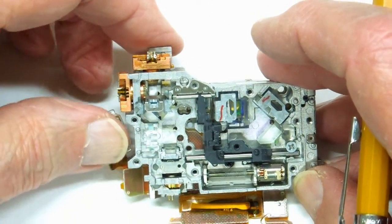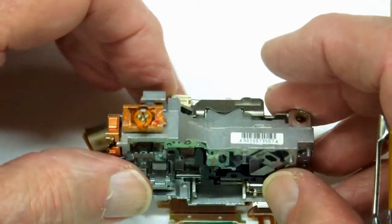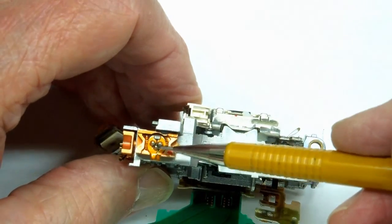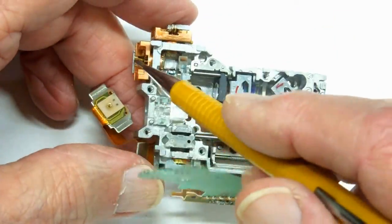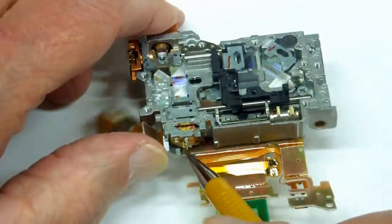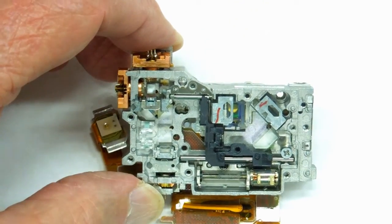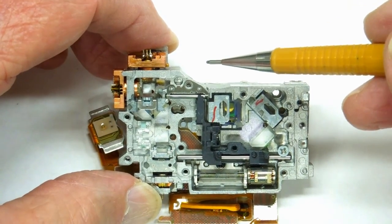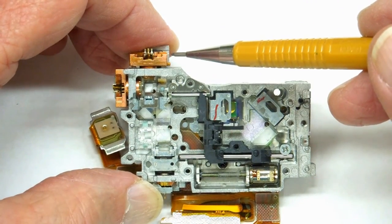I was always under the impression that these had one laser in them. A laser diode takes three connections — this one has three, as does this one, and this one over here. I've read that the DVD — the old type or regular type — uses a red laser and Blu-ray uses a blue laser.